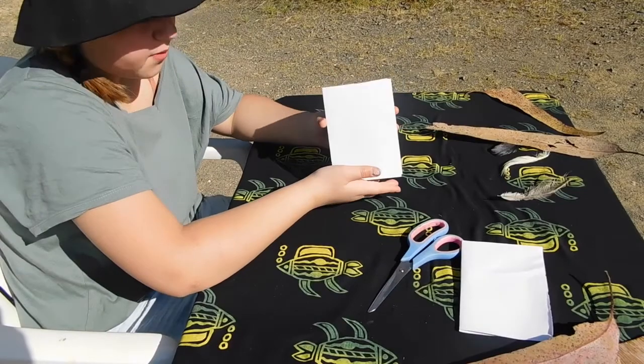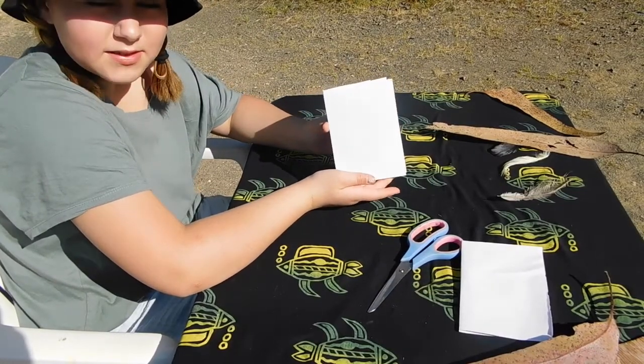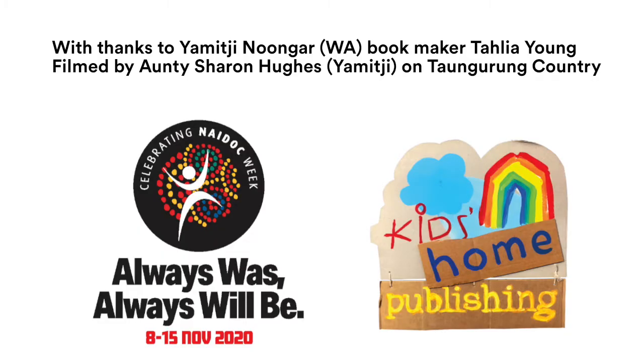And that's how you make a paper book. I'm going to turn it off like this but you know how to.